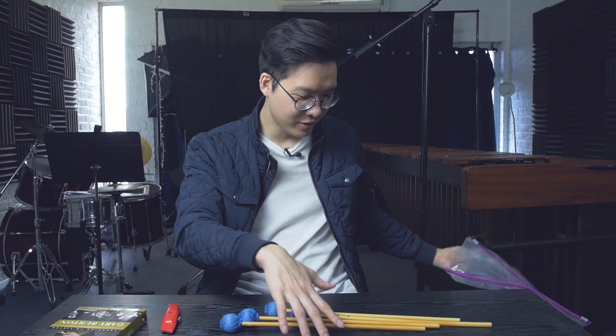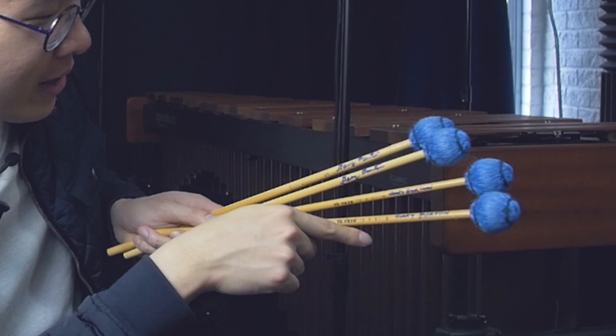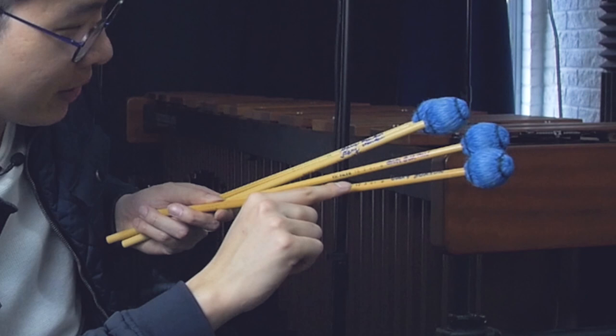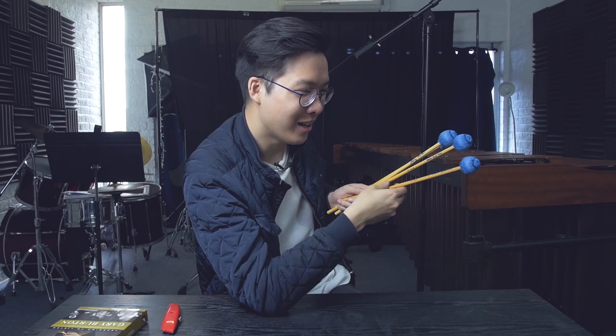Now in here we have some Gary Burton mallets, but these aren't just any Gary Burton mallets — these are Gary's last performing mallets. This is a piece of history right here. I probably shouldn't even be touching them. You can see Gary signed each mallet, and these are very original Gary Burton mallets. These ones don't even have the words 'Gary Burton' on them — they say 10-3-01. Does that mean the 3rd of October 2001? Are these mallets that old? That's awesome.